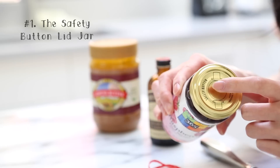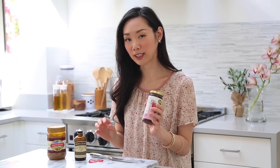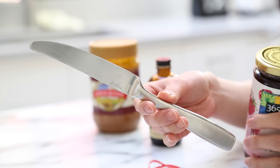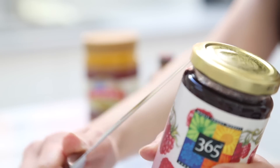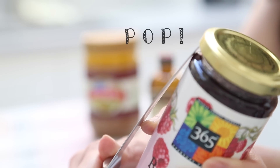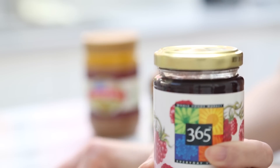To get started I have a couple different jars here. The first jar has a safety button — one of those jars where the lid pops up when the seal is broken, and this one is completely sealed. The best way to open this type of jar is with a butter knife. Use a butter knife and not one with a sharp blade so you don't damage it. Place it right underneath the jar lid, pull it up a bit, and you should hear the pop. That's when the seal is broken, making it so much easier to open your lid.